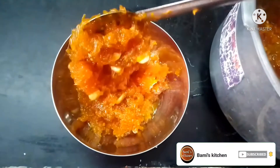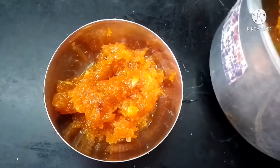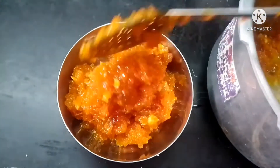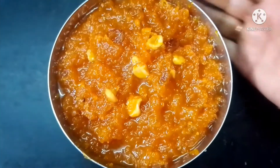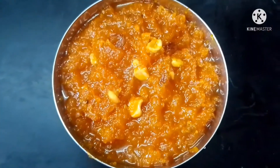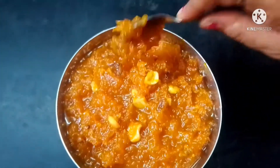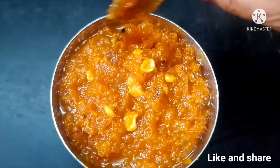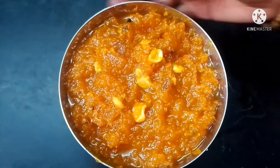We have to cut the carrot. I will make a carrot for a little bit. I will make a spoon for a little bit and continue with the carrot.